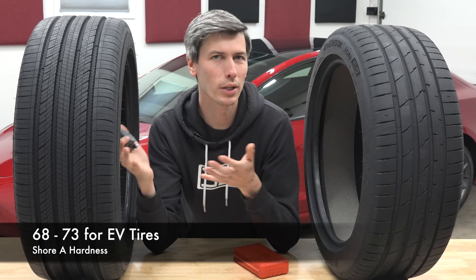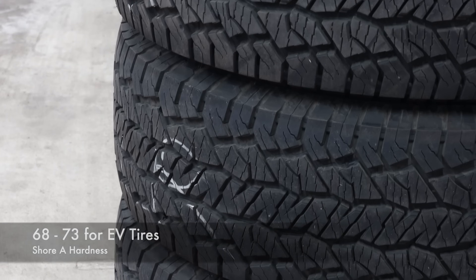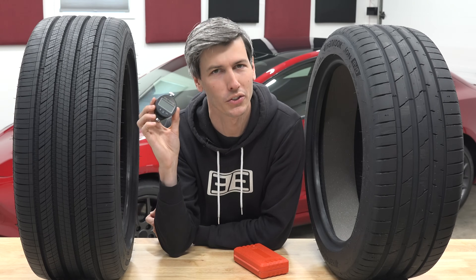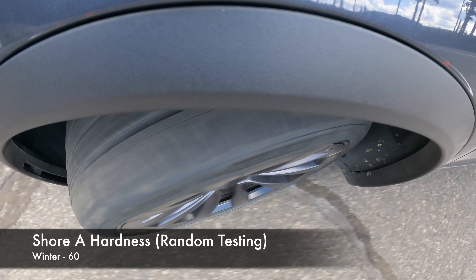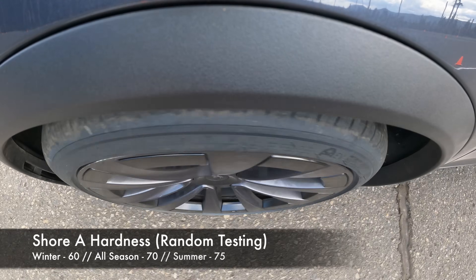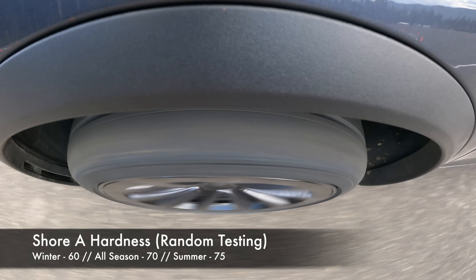Hankook says EV tires will generally fall somewhere between 68 and 73 on this scale. I went around testing different compounds with a budget tester. Sitting at about 65 degrees Fahrenheit, my winter tires measured a 60 — easily the softest of the bunch. The all-seasons were at about 70 and a set of summer tires were at 75. So there's a significant difference between the different compounds.